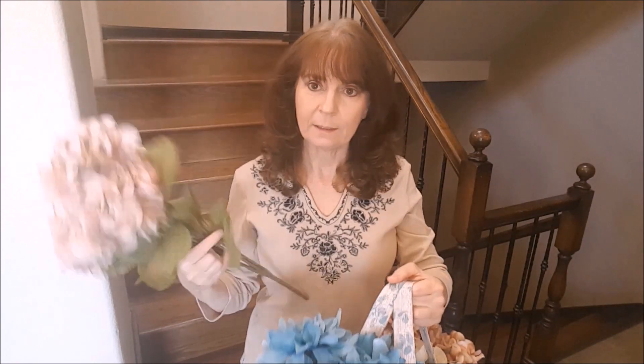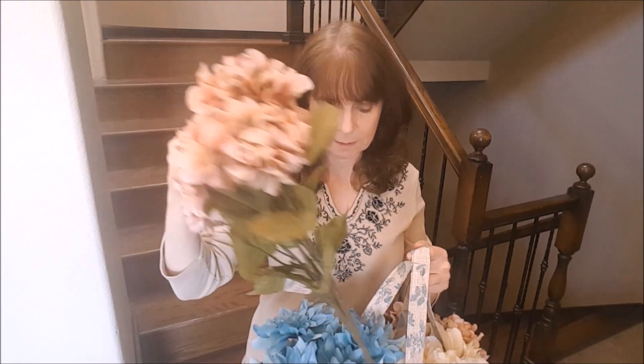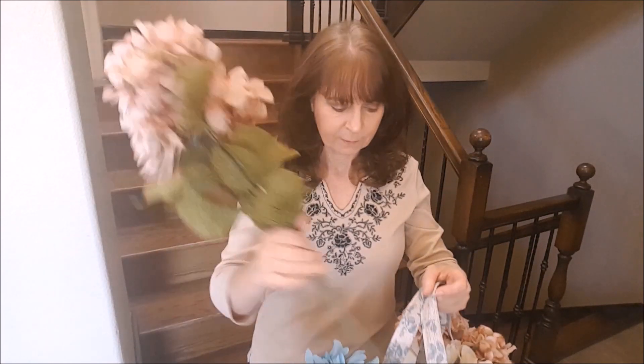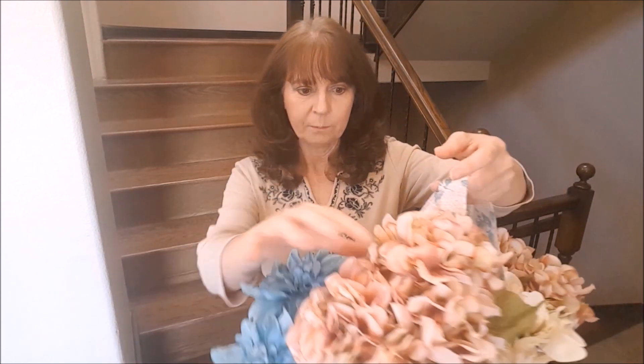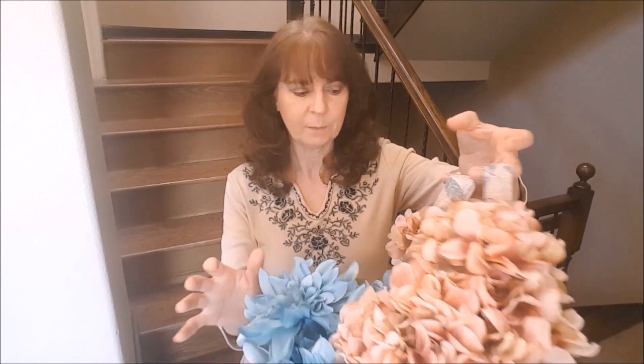The flowers were 40% off and these were $9.99 to begin with, which I think is a great deal at $10 for these. I got two sets of the peachy color, peachy pink, the blue, and then a cream over here.